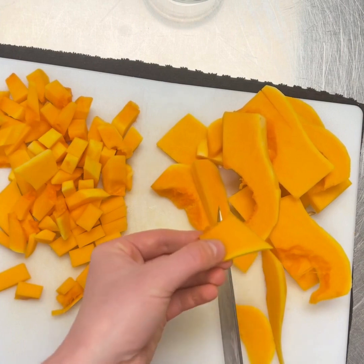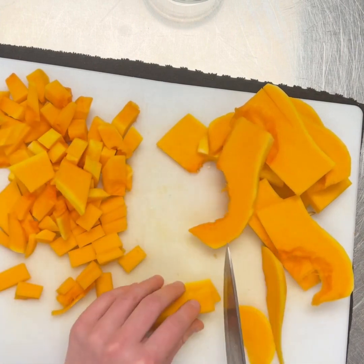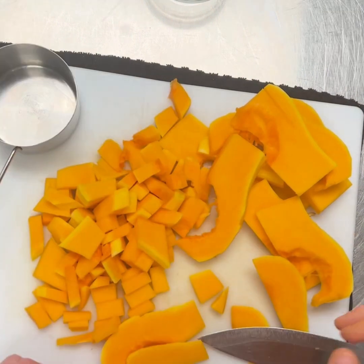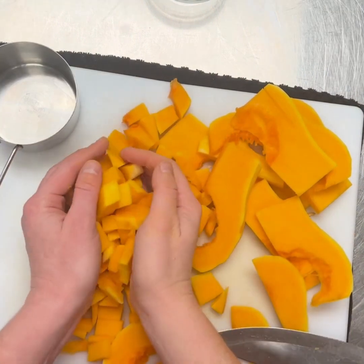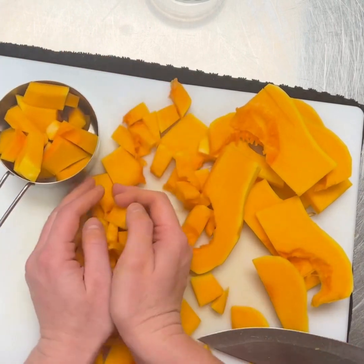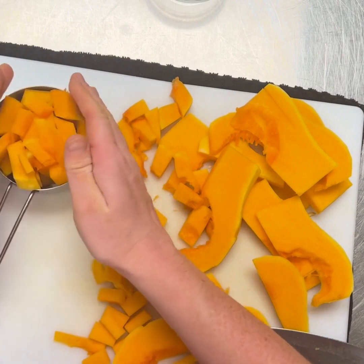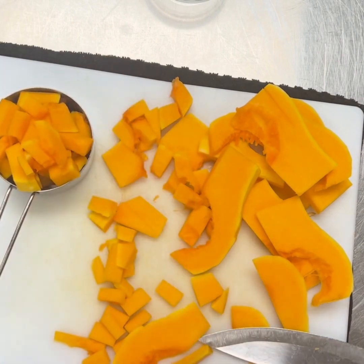They are going to be boiled and then put in a blender, so it's not a huge deal if they're not perfectly cut. We need one cup of this butternut squash, so I'm going to put it in our one cup measuring cup and take that over to our boiling water for our next step.